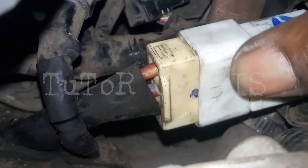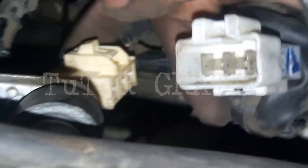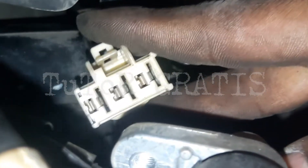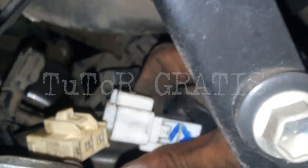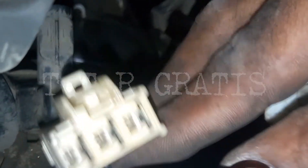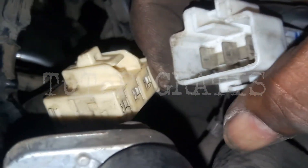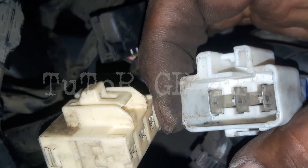Kita coba lepas soket-nya dulu ya. Gimana kondisinya? Kondisinya terbilang normal ya. Tidak ada soket yang terbakar. Soket dari kabel bodinya pun sama, normal juga. Nah, ini yang menandakan spool-nya yang sudah bermasalah ya.